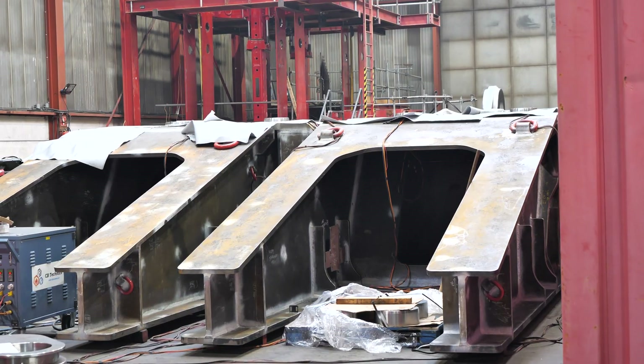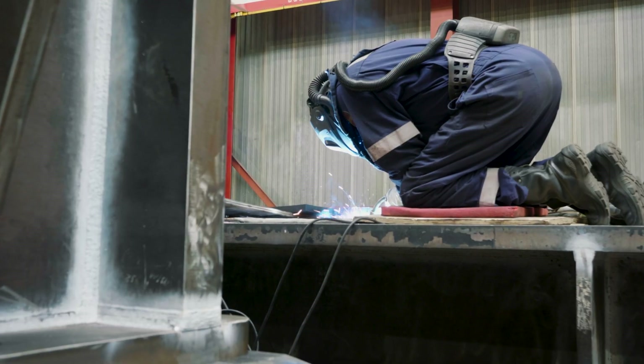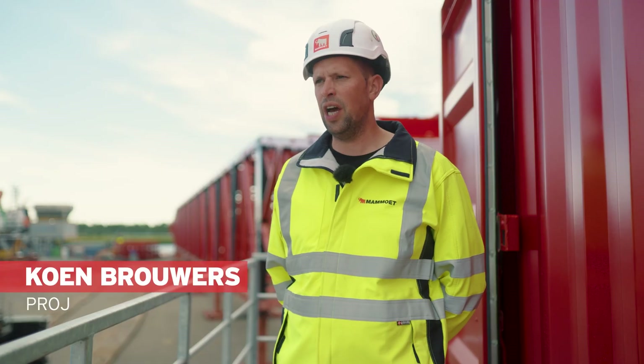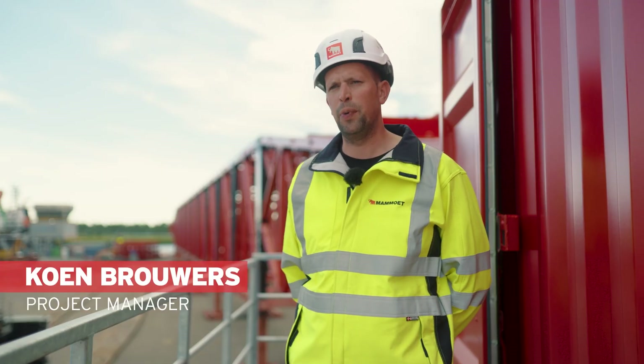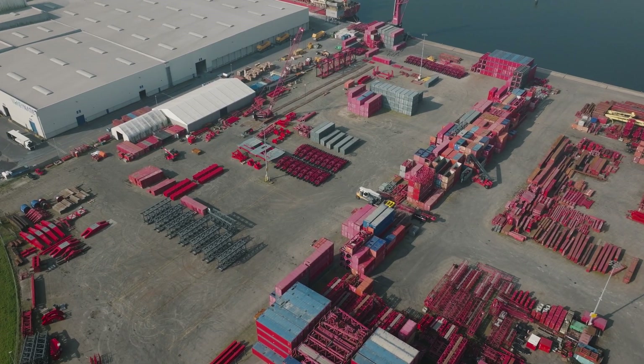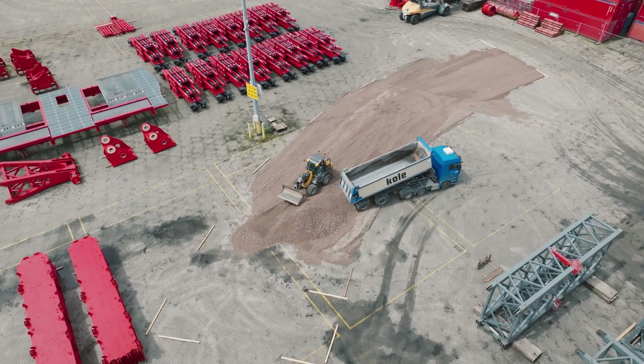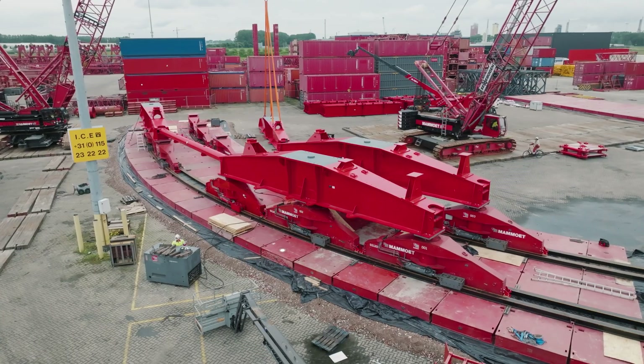In November, we start in Breda with assembling the parts, like the parts that are welded. In May, we move to Westdorp. It all starts with getting the site prepared, having enough space, then making the ground preparation. In this case, we have a very decent yard where we only need a sand bed underneath the load spreaders.